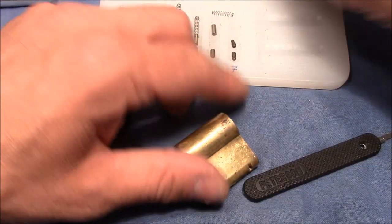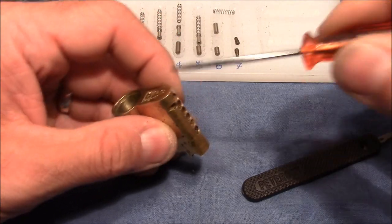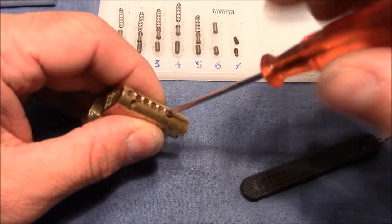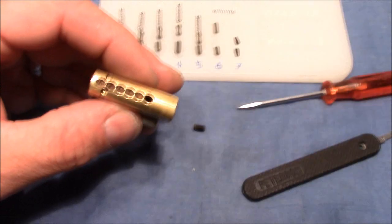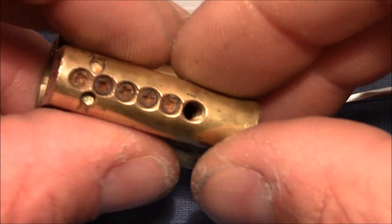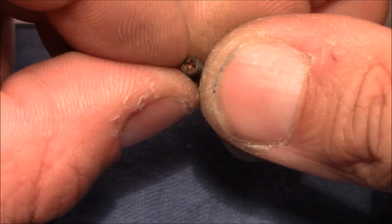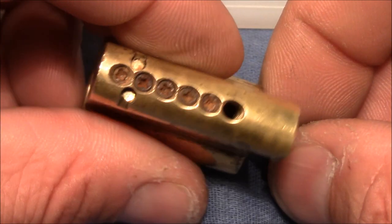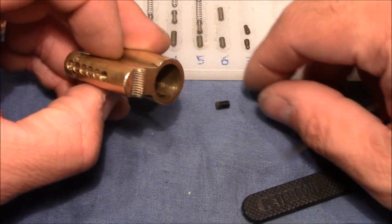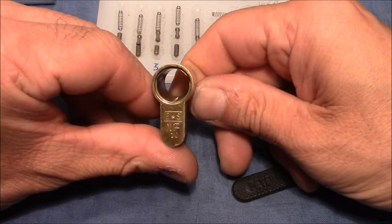Now I want to check if these screws can be unscrewed. The first doesn't want to go, but the last one is moving — it's turning and I can remove the screw. Looking inside, there is a threading. So these are likely factory made. Talanpik, you can tell us if you made them or if you also think they are factory made. That's the E-Star-S MP10.